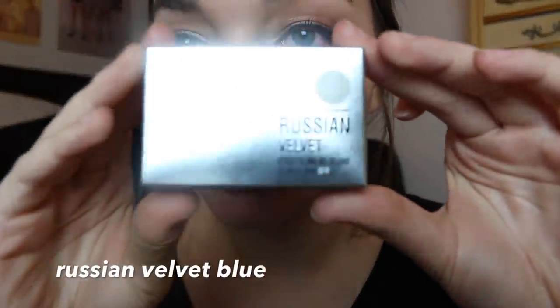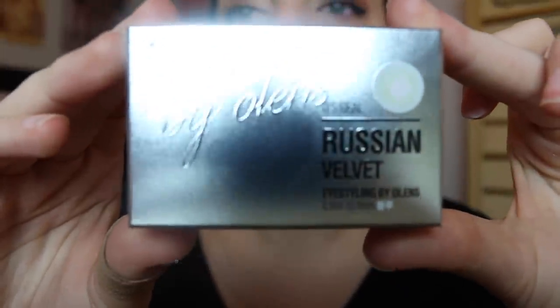So now we're gonna try the Russian Velvet ones, which look like this. These kind of look like Aqua Gold — I think I'm gonna like these.